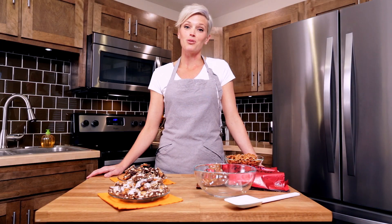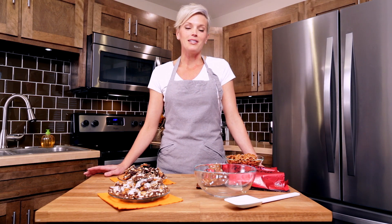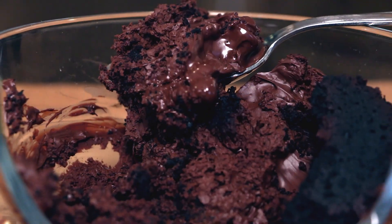Melting the chocolate is the most important step for your bark, and low and slow are going to be the words that we want to remember today. Chocolate can be temperamental — if you do it too quickly it can burn, and if a little bit of moisture gets in there it can seize up and become crumbly and kind of hard, which is the opposite of what we're looking for for our holiday barks.